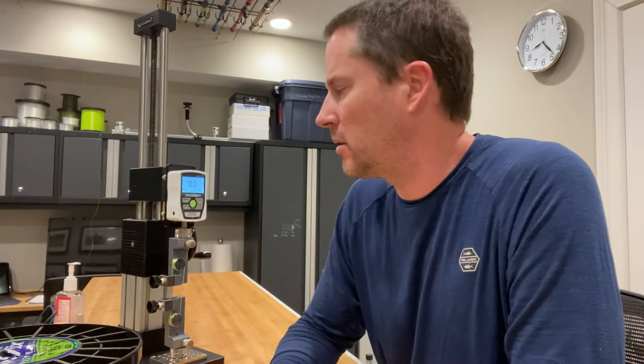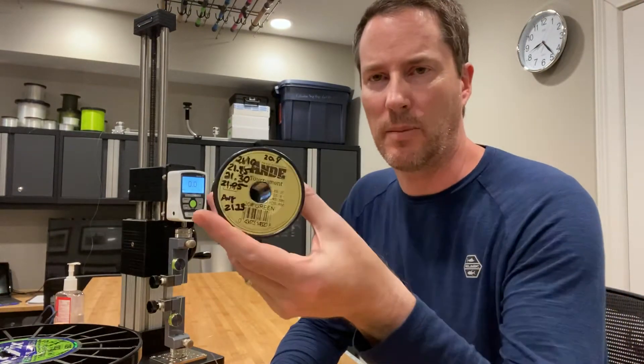Hey everybody, it's Art Weston. I'm going to continue to test the effects of water logging your line. I've done a monofilament test recently using Ande's Tournament 20-pound line, and I did an unusual soaking time of two days. Not that that's practical or real world — I just wanted to see how much monofilament would degrade, and it degraded about 16%, which is probably more than most people would assume just by sitting in tap water.